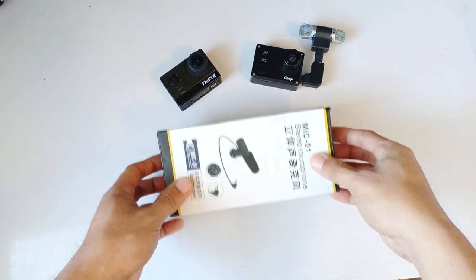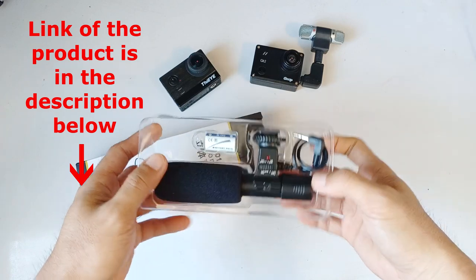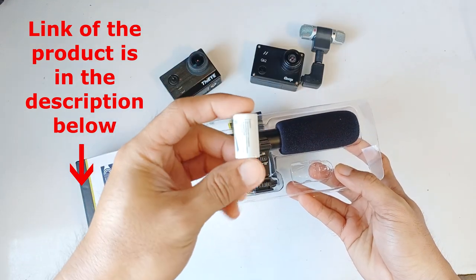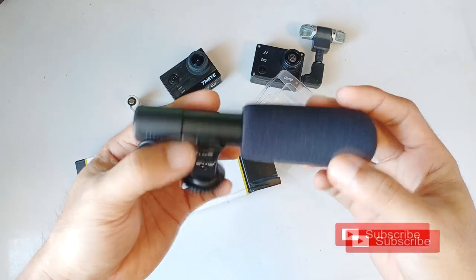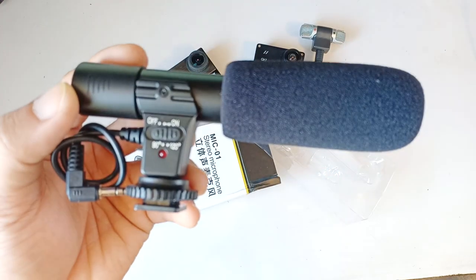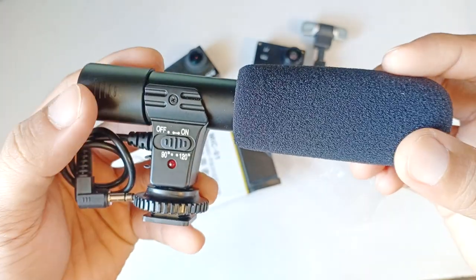What's up guys, thanks for tuning in. Today we are going to unbox and test this $12 microphone from eBay. If you're new to this channel, please subscribe to be updated with my upcoming videos. I do unboxing, reviews, and DIY on this channel, so please subscribe to be updated.